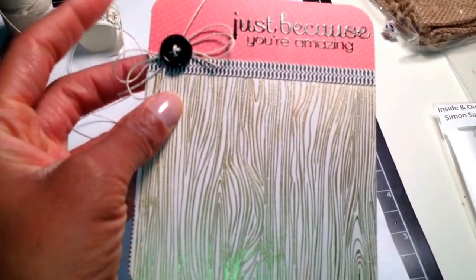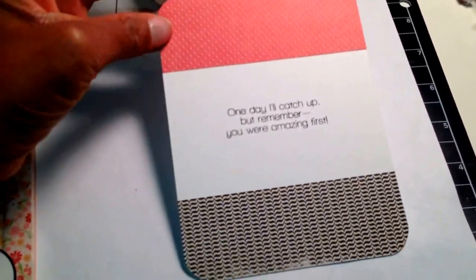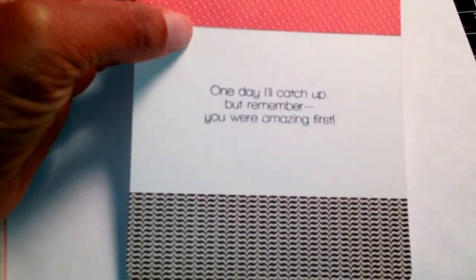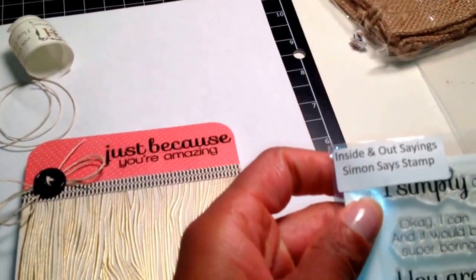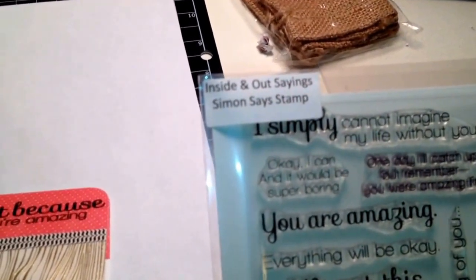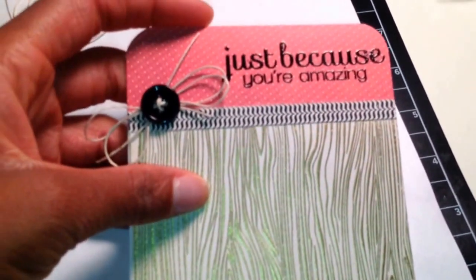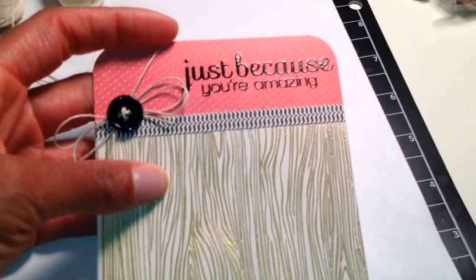And then I have the hemp with the button. On the inside I just took some of those same patterned papers and I put it up top and at the bottom. And in the middle I have a stamp that says 'one day I'll catch up, but remember you were amazing first.' These stamps are both from the inside sentiments — it's from the Simon Says Stamp inside and out sayings. The other one is another Simon Says stamp set. If anybody is interested in knowing which stamp set that is, just leave me a comment and I'll be sure to reply.